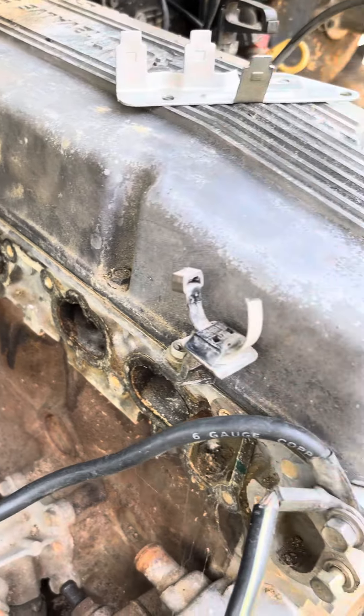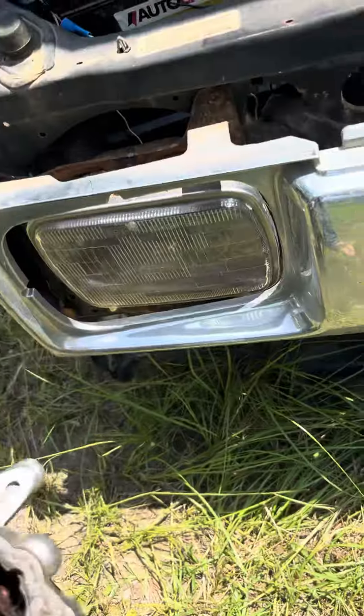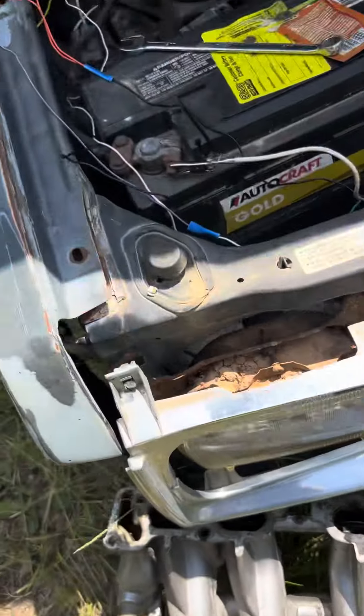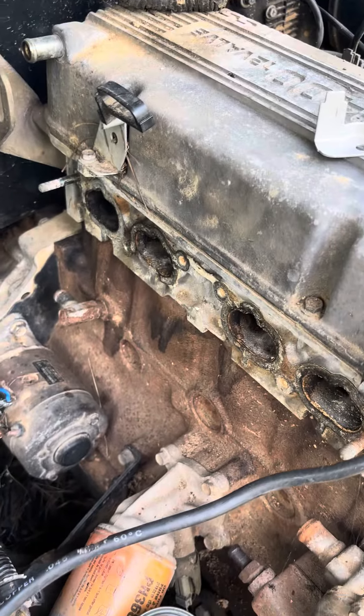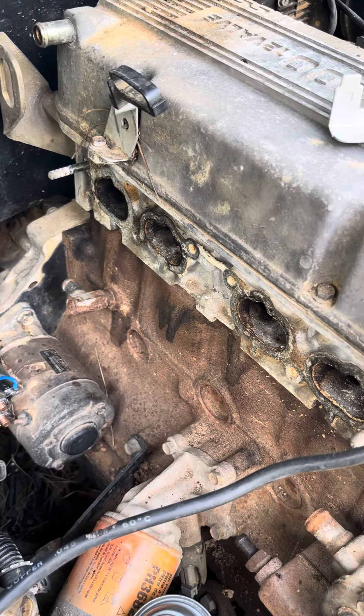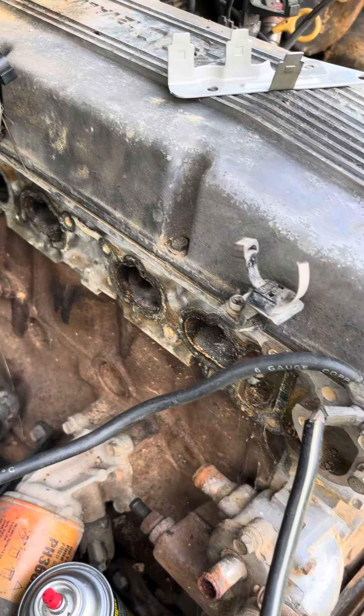As you can see, this intake is absolutely filthy, and there's a pecan in it. I have no idea how, and I have no idea why — the air cleaner was on it, the throttle body was on it, yet there were pecans inside of the intake manifold because squirrels are mental.